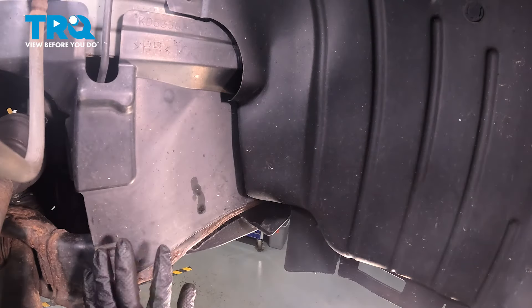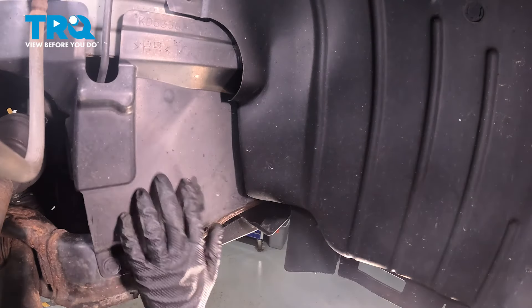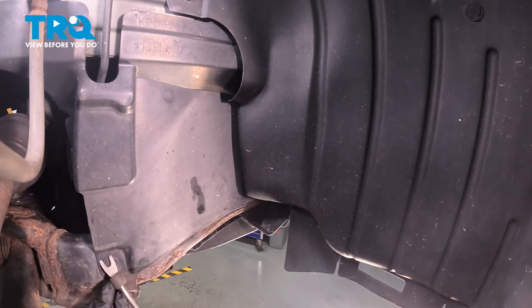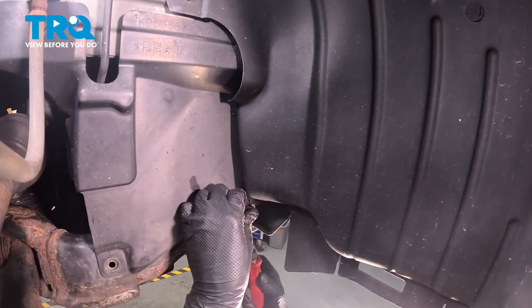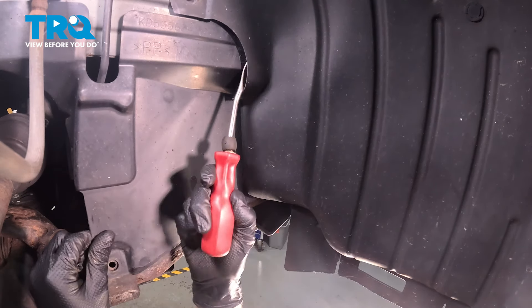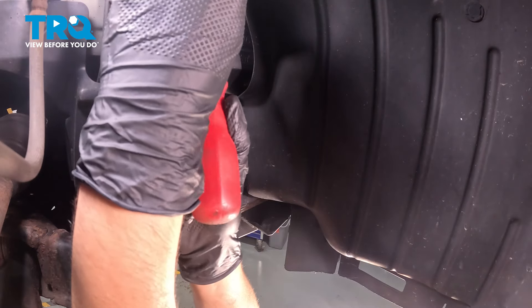Through the wheel well on the passenger side, you'll see a cover here. I prefer to take this off. If you just turn the wheel, you'll have plenty of access to it — this gives a lot more space to work underneath and you can access the tensioner a lot better. The push clips that hold this on can be easily removed with a trim tool. A couple of them are hidden under the fender liner, but you can still get to them.